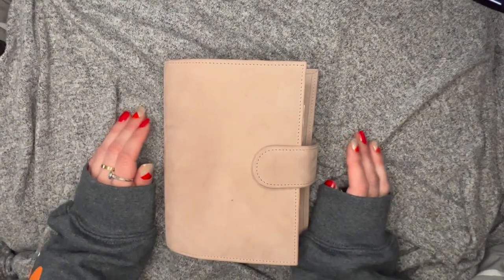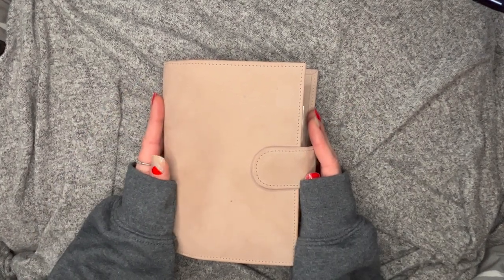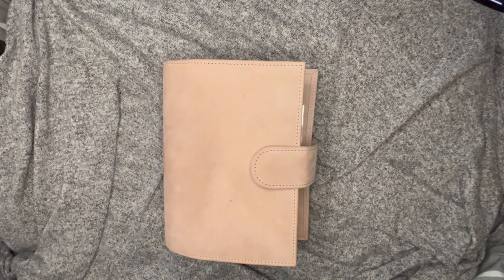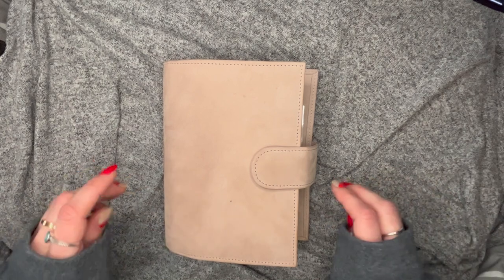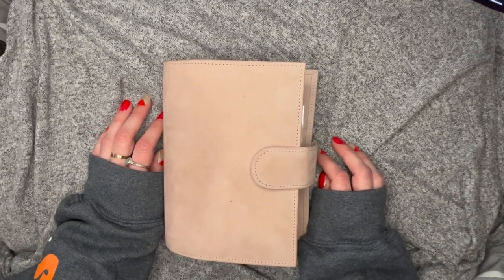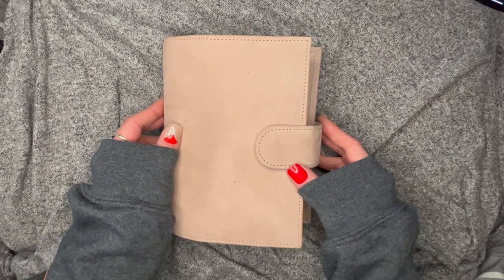I got my custom BDS velvet sand planner on January 6th. I also ordered an Allison that came at the same time, and I ordered her in the middle of October, so it took about 11 weeks — which is what they estimate, so that was fine, I expected that.